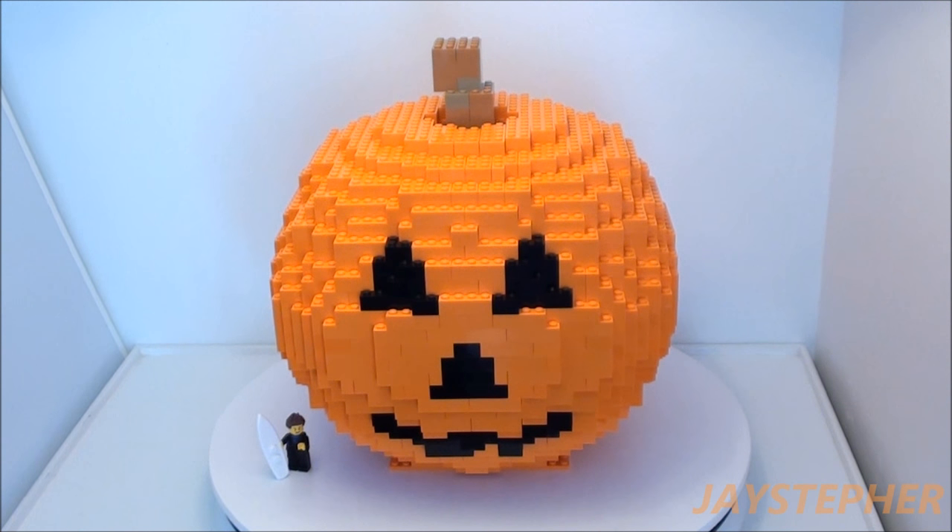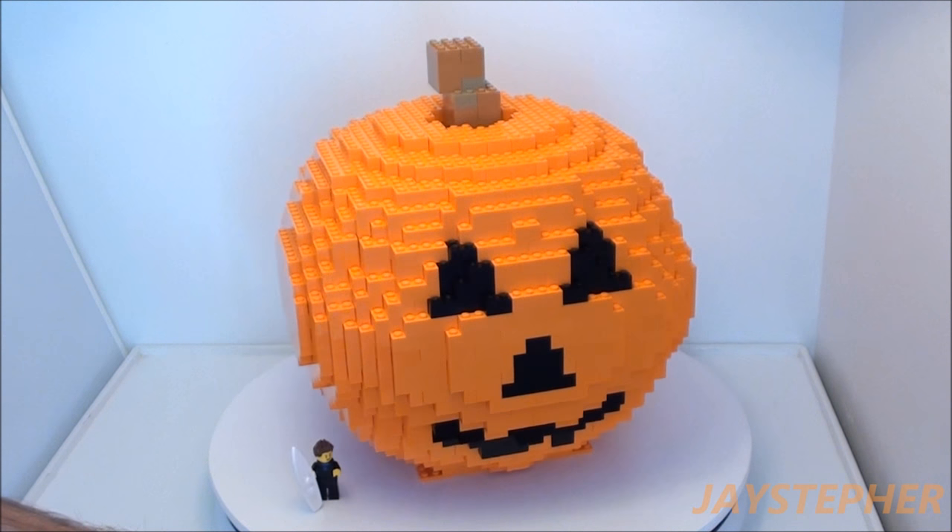It stands roughly 12 inches tall and is about 12 inches wide. I must say that this was one tough build.